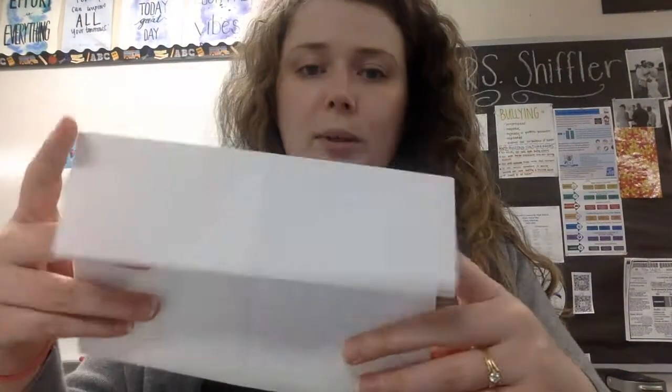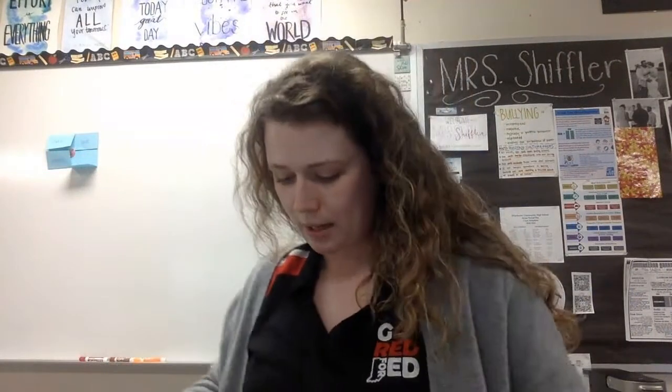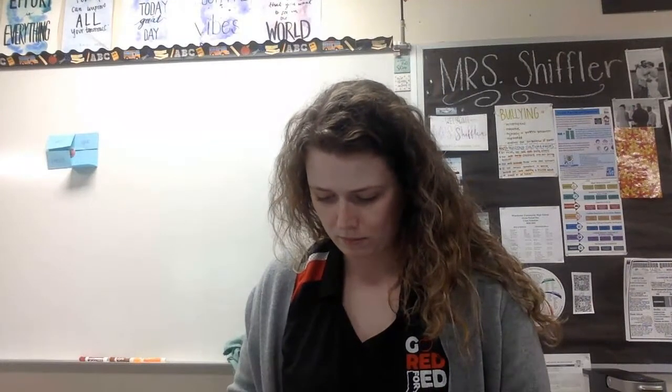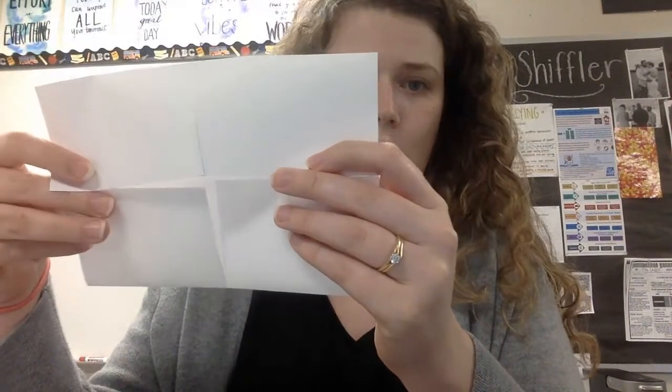I'm going to do the same thing on the lower part. For the sake of ease, flip it over. I already have it folded in half, remember. So I'm going to take my scissors and I will cut it up to that crease again. So now I have those four doors and we will label each one appropriately.